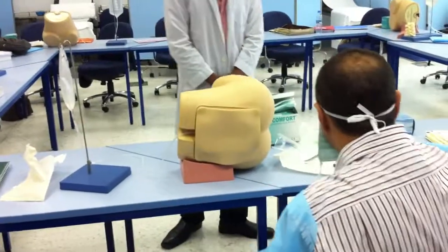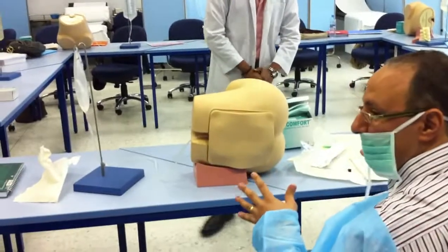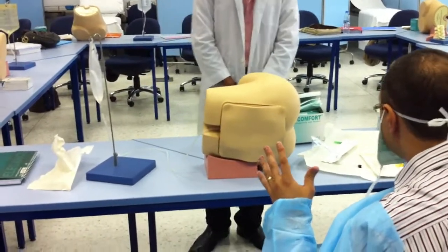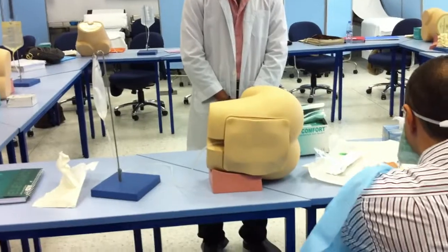For the spinal technique, you have to wash your hands. A complete set of drapes and a complete set of Betadine for sterilization will be with you. You are going to wear the gown, wear the mask, and wear your gloves.